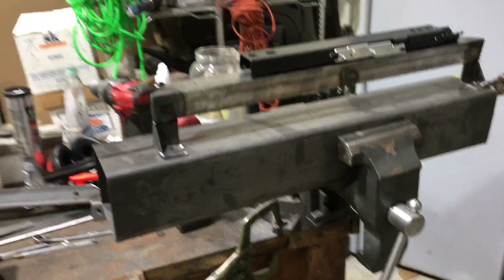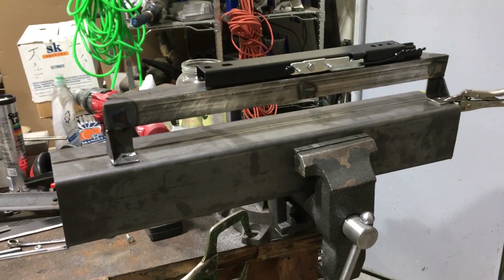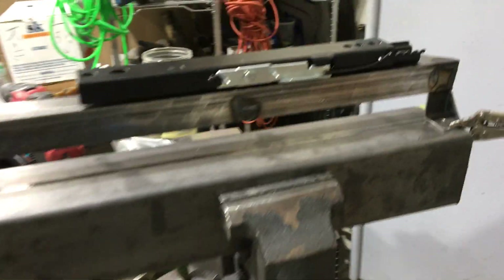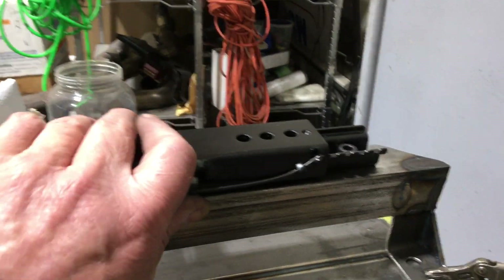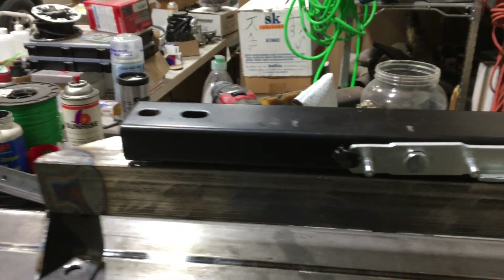Whenever I do a custom seat in our personal cars, I have to make sure Donna can drive it — make sure it goes far enough forward for her because she's kind of short. The seat is forward here so it'll go far enough forward for her, and it works really free and simple.